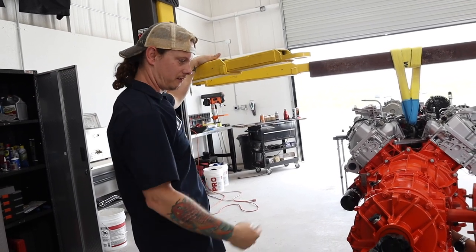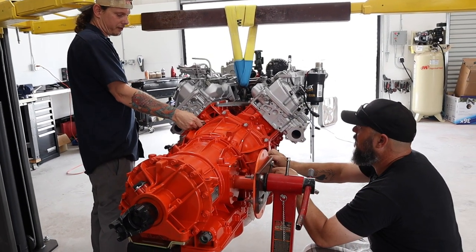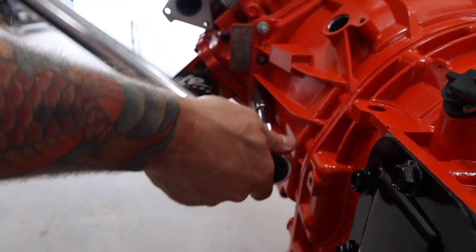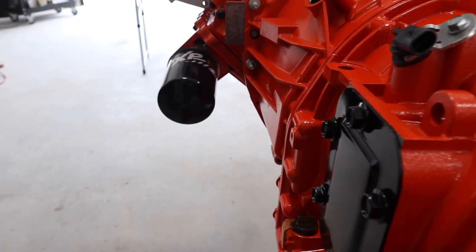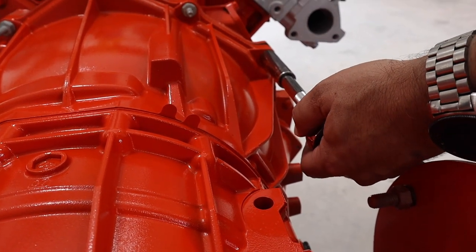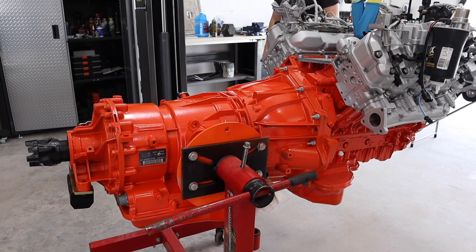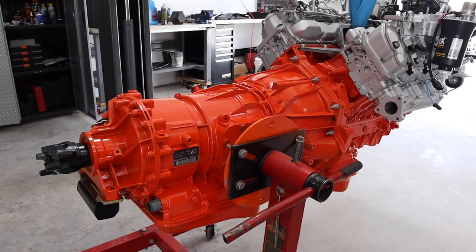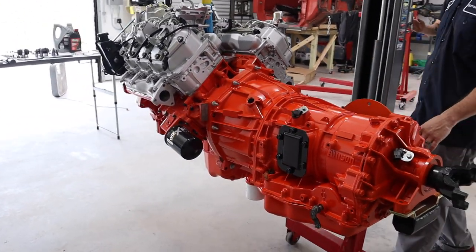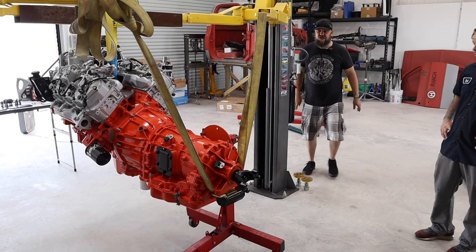I wonder if the Allison transmission weighs more than the engine. No, I think the engine is close to 900 pounds when it's fully assembled. I'm not sure what the Allison weighs. I just wanted to take some of the weight off that joint. I wonder — we may have to pull these other arms out and get another strap. We should be able to take it off now.